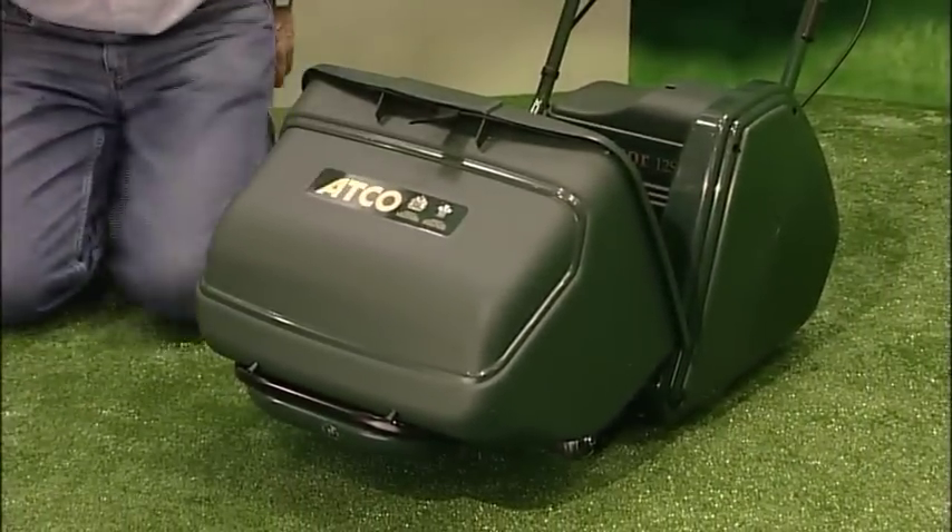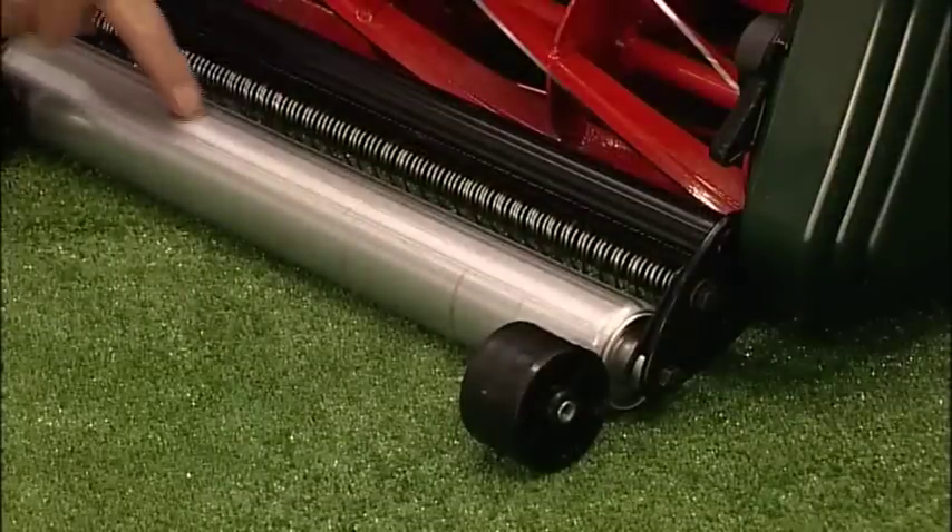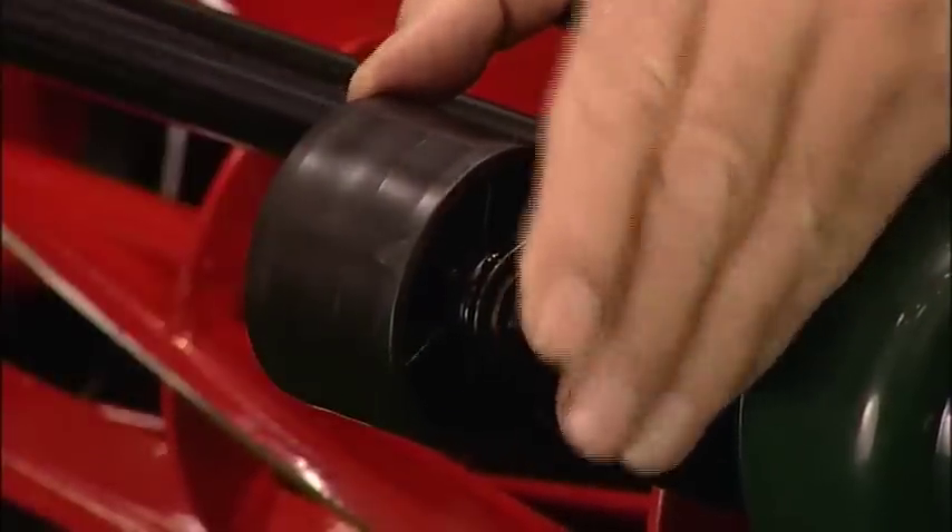Well, that's all the assembly done, but should you need it, there's a side wheel kit included for mowing in longer grass too.